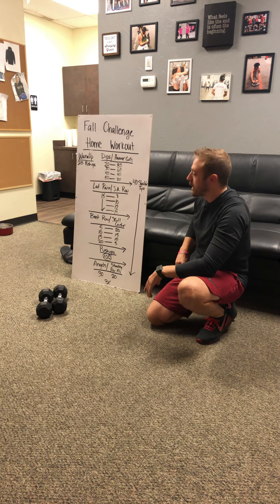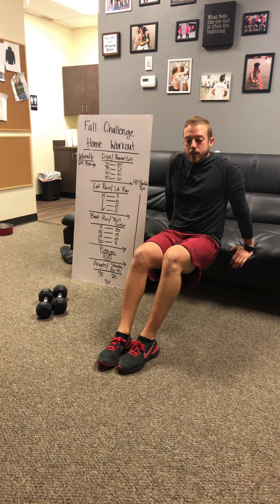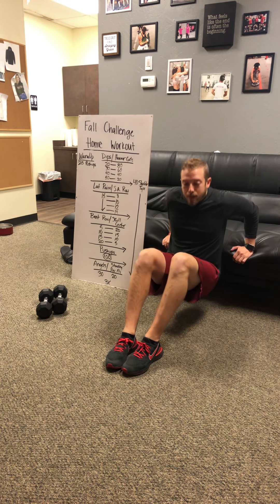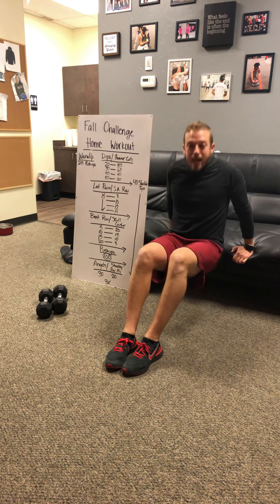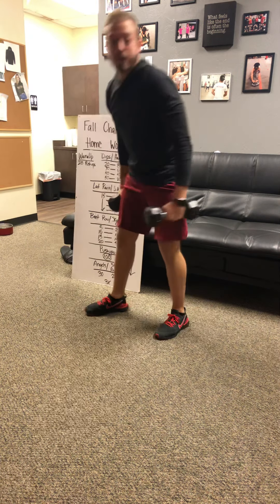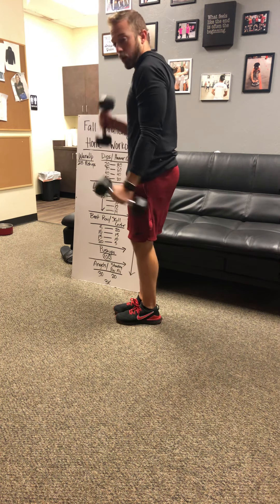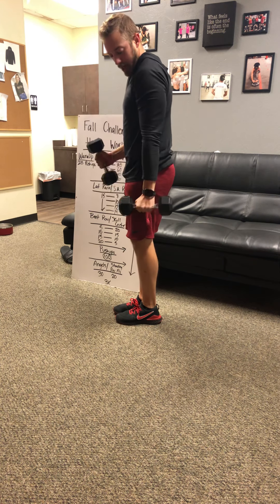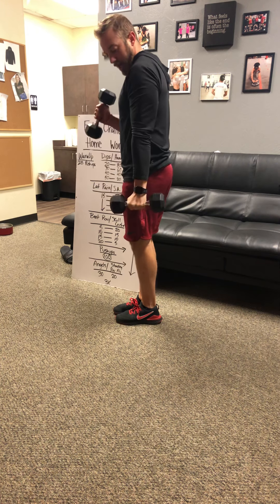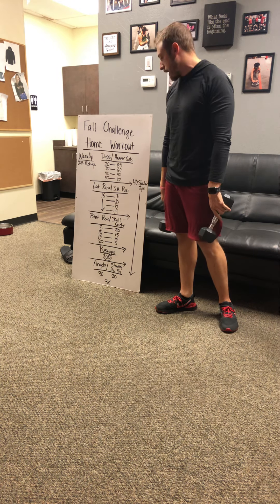First up, you've got dips and hammer curls. Use the edge of a chair or couch, keep your body nice and close, drop down to 90 degrees, then lock out your elbows at the top. After you do 20, grab some dumbbells and knock out 80 hammer curls. Keep good form even at a faster pace — don't break the plane of your hips or swing the arm. Dips go up by 10 to 50; hammer curls go down by 20 to 20.